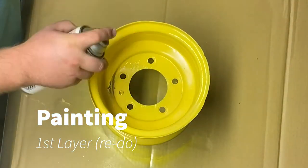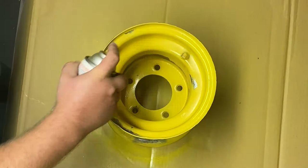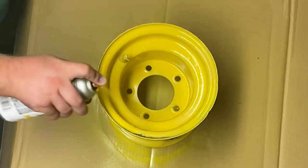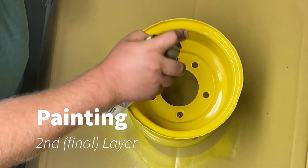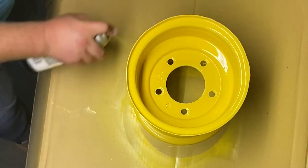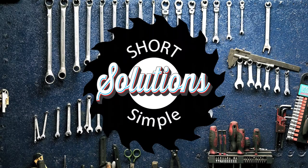Now that the sanding is done and the ridges are gone, I will reapply the first layer of paint. It is important to apply additional layers of paint within one hour of the previous layer — if you wait too long, the second layer will bubble on top of the first and you'll have to sand and paint again. I will apply my second and final layer, spraying a little heavier but not too heavy where the paint runs. Here is what the rim looked like before, and here is the finished product. Thanks for watching Short Simple Solutions.